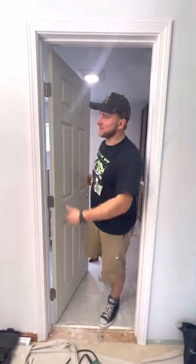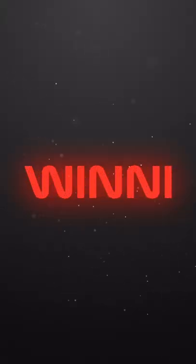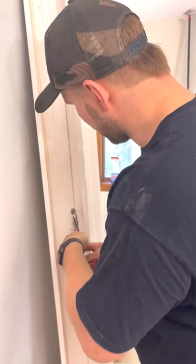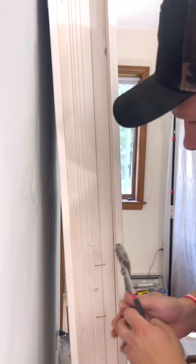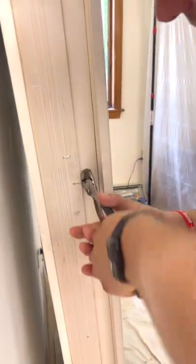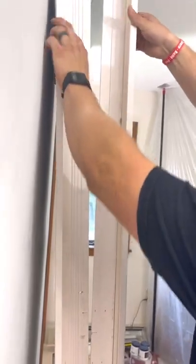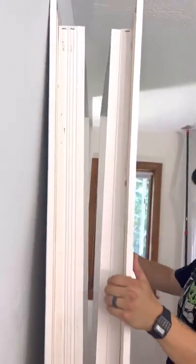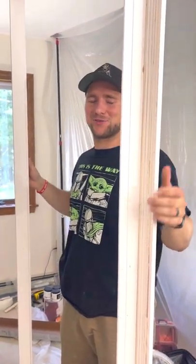Let me show you how easy it is to install this split jam door from Lowe's. Here's what's kind of cool about these doors — it's a split jam, which means these two pieces will come apart. I've got to take these big staples off that's holding them in place, and then this door just comes apart. It's super easy to install.